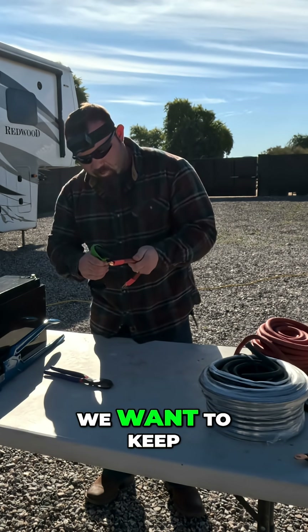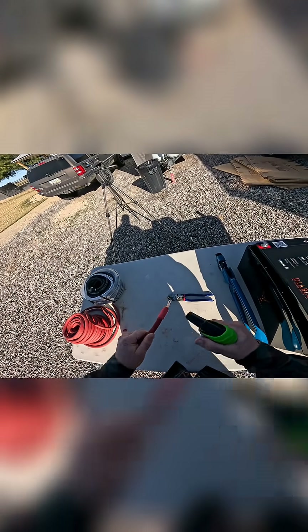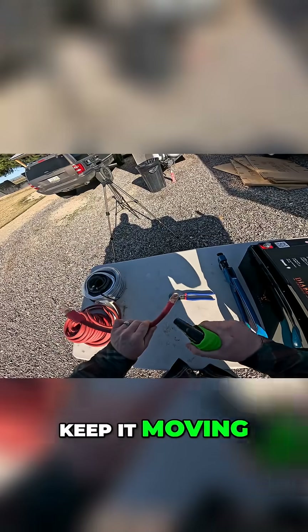This just pops out. We want to keep even heat rolling and just constantly moving — keep it moving.